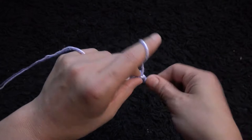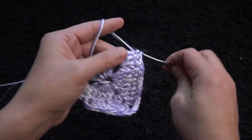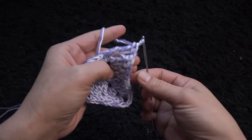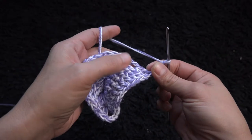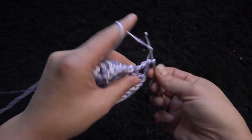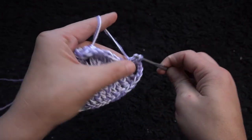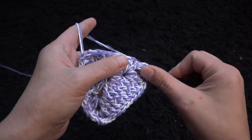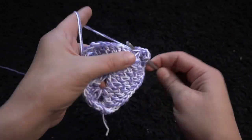Through a three chain loop I'll make two double crochet. I'll chain three and through that same three chain loop I'll make two double crochet. Through the next nine double crochet posts I'll make one double crochet post through each double crochet post.